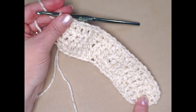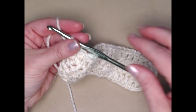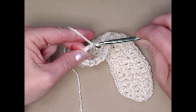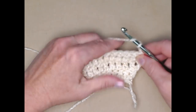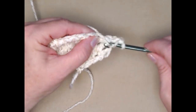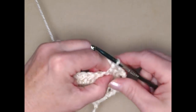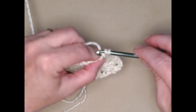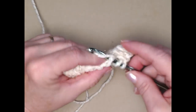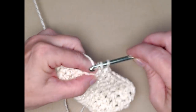We're just going to stitch one double crochet in each of the double crochets across. I completed row three with 22 double crochets. Now stitching one double crochet in each double crochet for the next two rows — chain three, turn and one double crochet in each double crochet across. We're going to repeat this for row four and row five so that we have two more rows of one double crochet in each double crochet across.